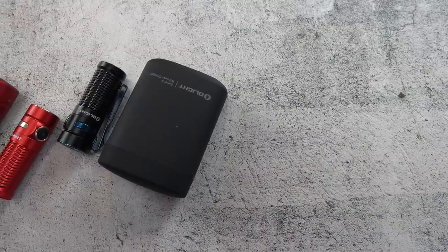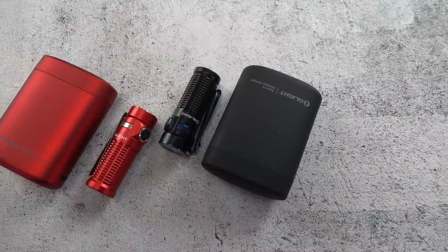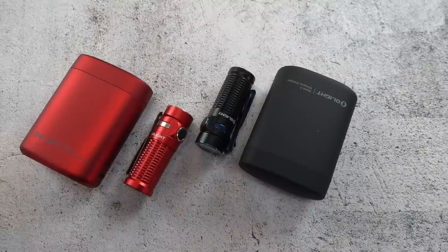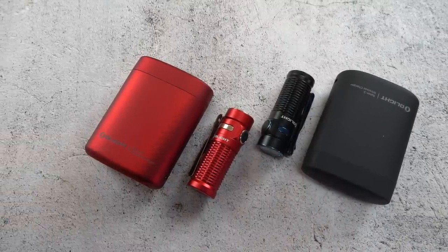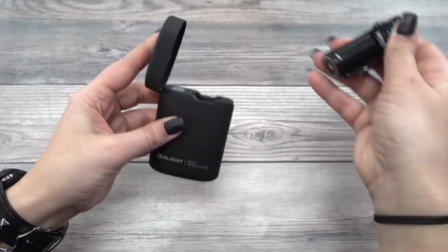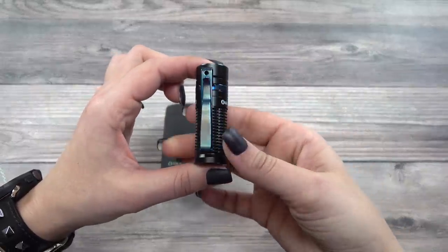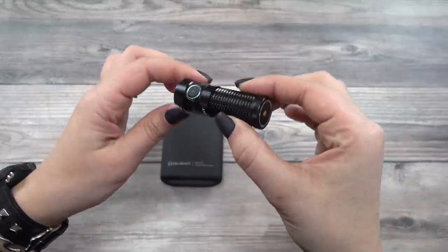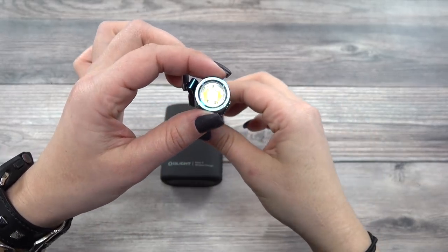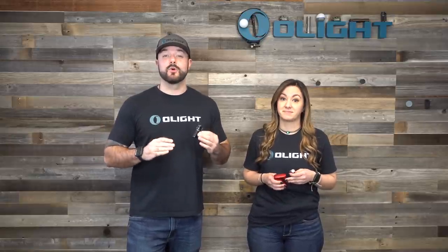The star of the show is going to be the wireless charging case, but let's talk about the performance advantages of the flashlight itself. The Baton 3 has a max of 1,200 lumens, which is a 20% increase from the S1R Baton 2, and an impressive 166 meter throw, which is a 14% increase. That's a significant max performance increase.